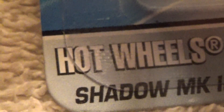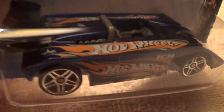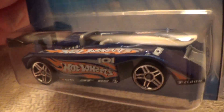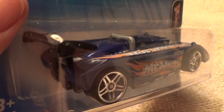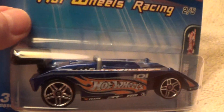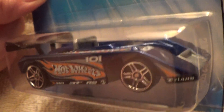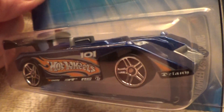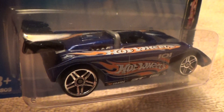Shadow MK2A Hot Wheels racing series. There are plenty of Hot Wheels details on this one. It's a plastic gray base with a dark blue shell — not black, dark blue. That is one hell of a shell on those Hot Wheels wheel wells.